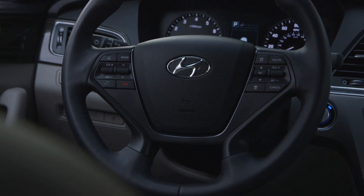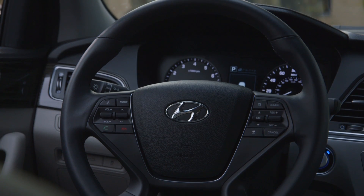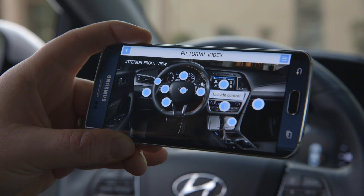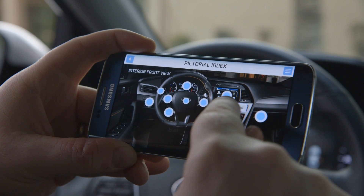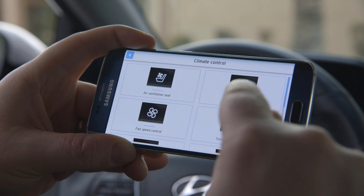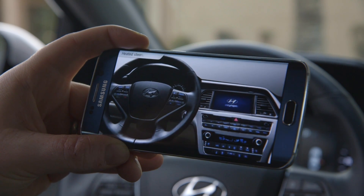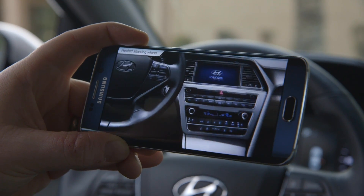If you're not inside the car or you just want to get an overall map of everything that's going on, you can go to this pictorial index and it'll show you everything in the car. Just like before, you can tap on it, get more information, and even videos that'll show you what everything does. For someone who's not familiar with it, this can be really helpful.